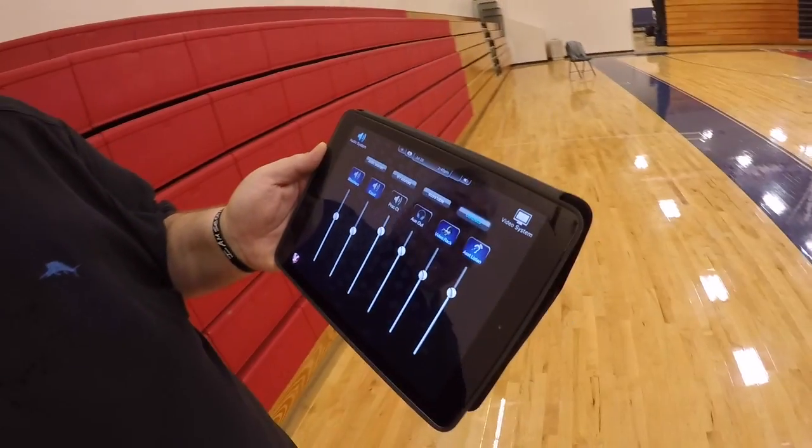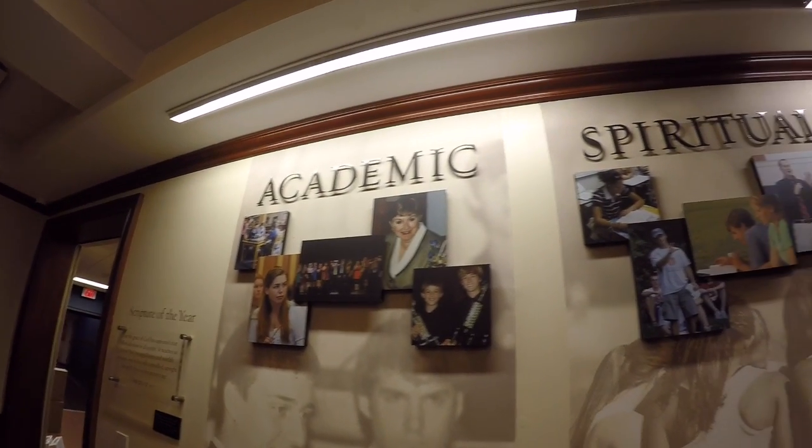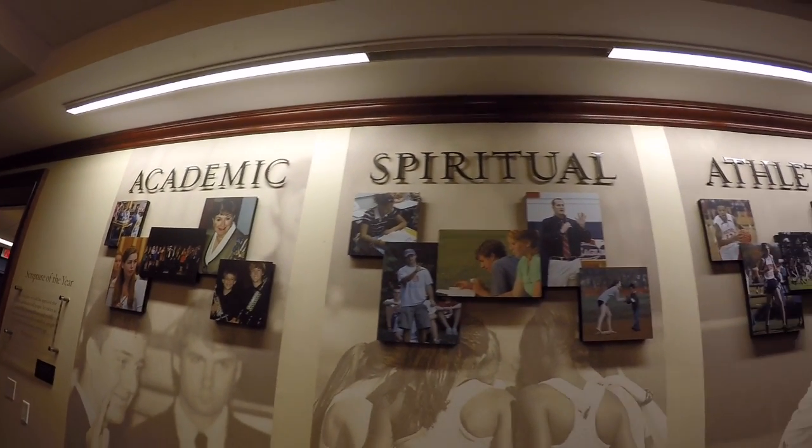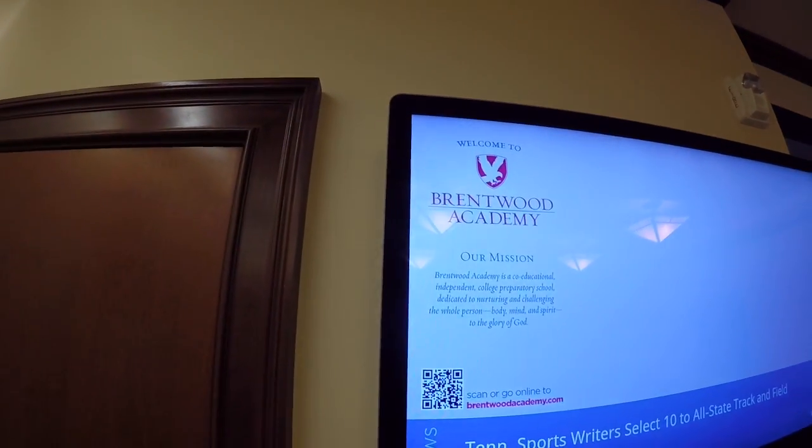They can run the audio straight to the video rack, and of course we have the assisted listening system for the hearing impaired who come to an event or game here at Brentwood Academy. All those things are available, programmed custom so they're incredibly easy to use, and they absolutely love it here. Again, I'm Dwayne Rains with Audio Electronics with Key Digital's Compass Control. Check us out at aei.biz, keydigital.com, and iwantcompass.com. Thank you.